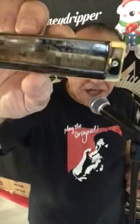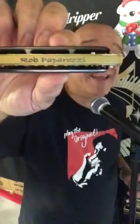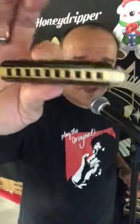It's a black nickel-plated cover plate on both sides, set on a gold anodized aluminum comb. Here's what the back looks like — there's my engraving, the signature model. The key is over by your high notes on the right there.